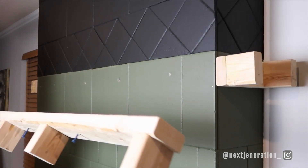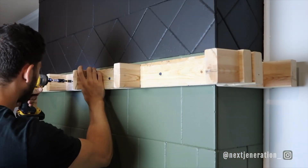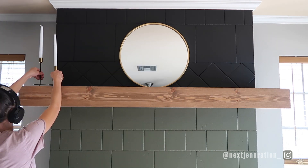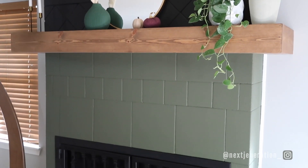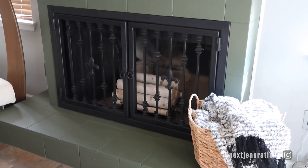We go ahead and mount the mantle on the wall — the real final step. Wow — no more ungrouted tile. The color looks even more amazing than it did in my head. I love the split; I'm really glad we didn't just go with all one color. The mantle breaks it up beautifully.